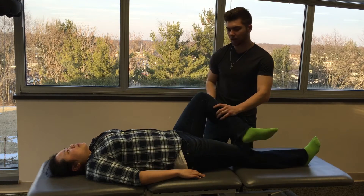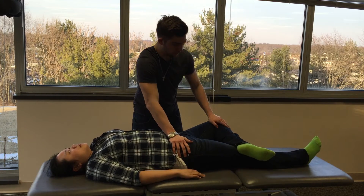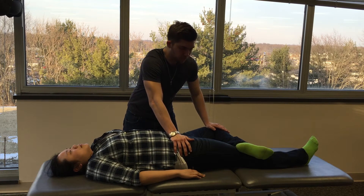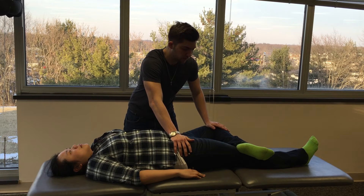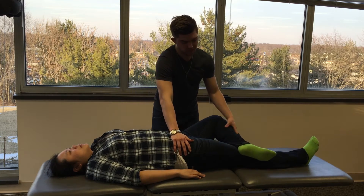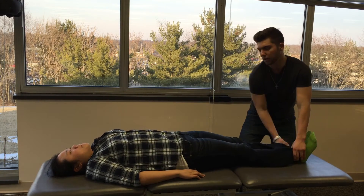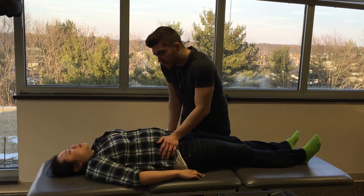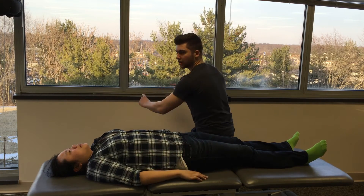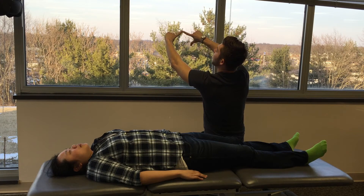We're going to have her bring her knee up and out into a figure four position, and then have her push up against me. We perform three repetitions of five-count muscle energy with relaxation between each. Final stretch, return to neutral, and we're going to have her reset her pelvis. Reassess the ASISs again and ask her to point to her belly button once more. So if this is the right side and left side — we had the inflare — it should now move back out to correct it.